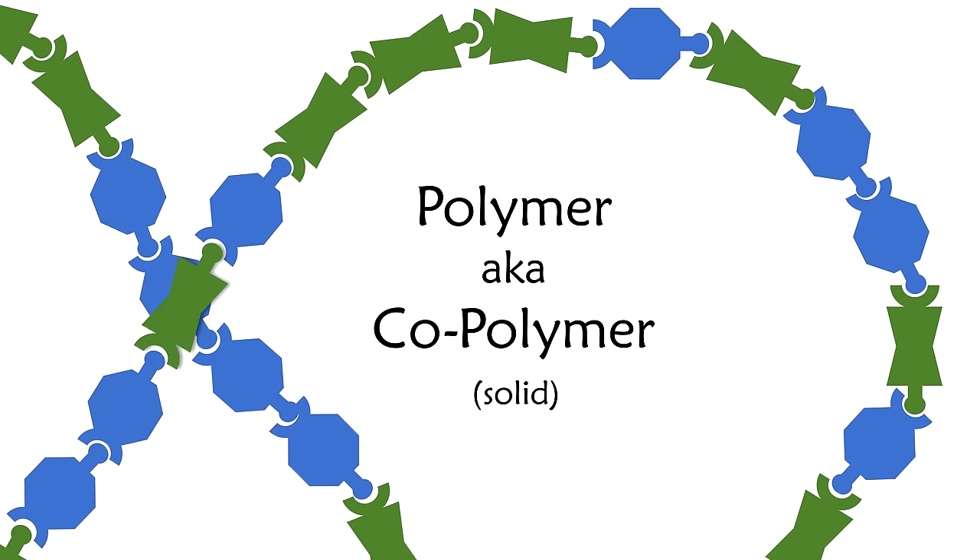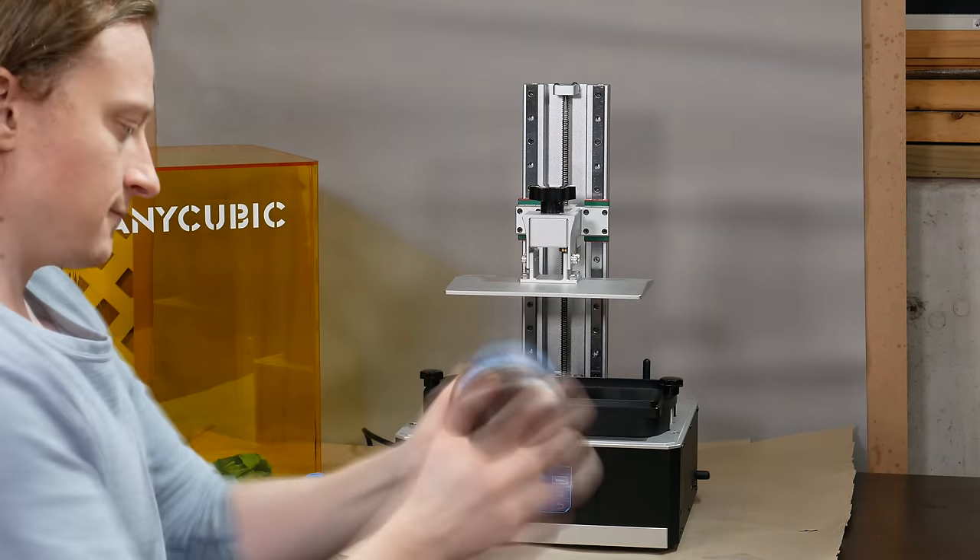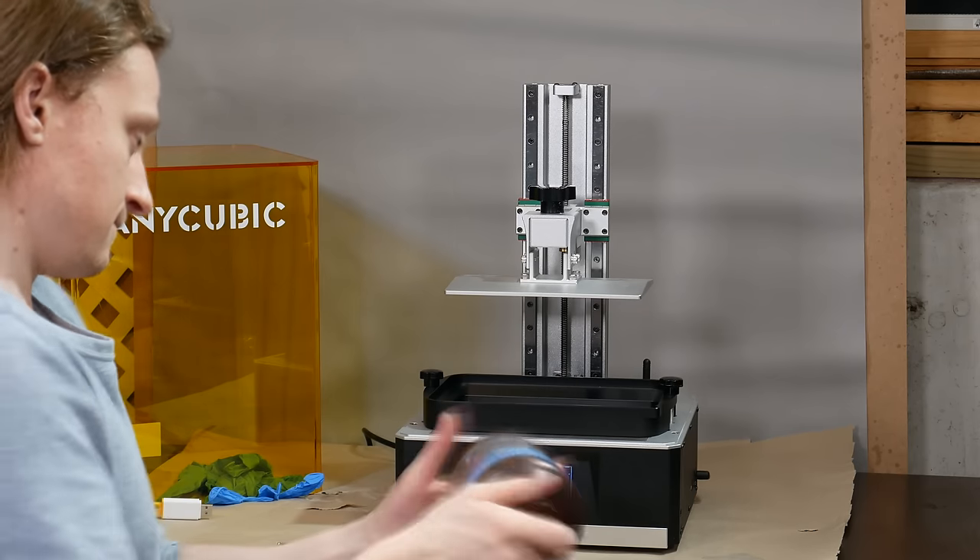For the type of polymerization reaction that we're talking about today, the ingredients don't get placed precisely into polymer chains. But as long as you shake the bottle of resin really well before you use it, statistics will make sure that the properties of the solid are nice and reliable.